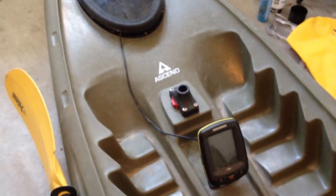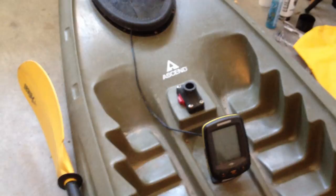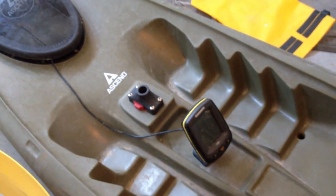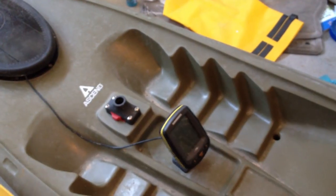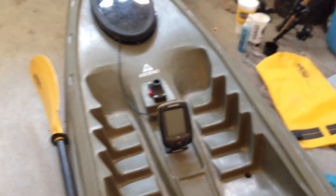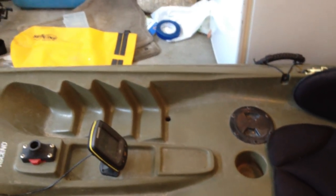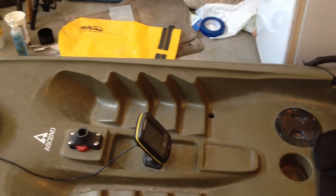I got the Humminbird PiranhaMax 170. When I was shopping, I looked at the 150, 160, and 170 from Humminbird. I chose the 170 because of the range — basically the angle that the transducer looks down underneath the water to see structure and movement of fish. This one has a range of 60 degrees, so you can actually see fish to your right or left. They'll be hollow if they're right or left and solid filled in if they're directly below you. The PiranhaMax 150 only sees 20 degrees, so you're only seeing what's directly underneath your kayak. You get a much broader scope with the 170 and its 60 degrees. The difference in price is about $20 between those two, and in the long run I think it's been well worth it.